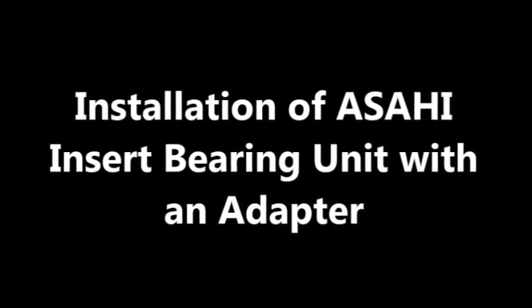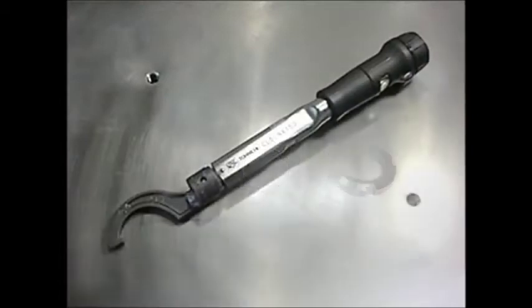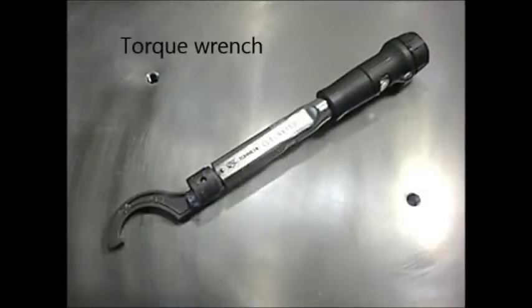We would like to show how to install the Asahi insert bearing unit with an adapter. We use an adapter sleeve, lock washer, and lock nut. We use a torque wrench tool.